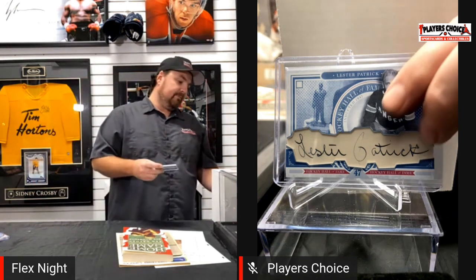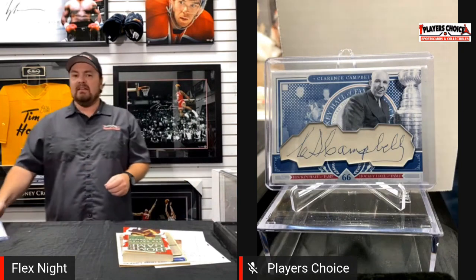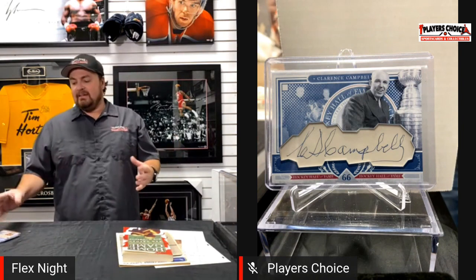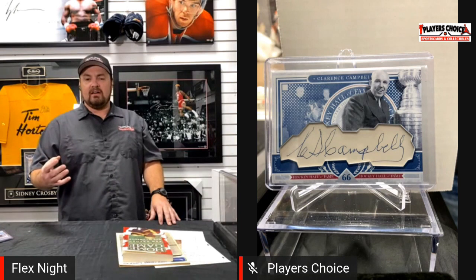This is a neat one — Clarence Campbell, of course, for the Campbell Trophy for the best team in the West going to the Stanley Cup Final. You can see how it's a little bit shaky — that's near the end of his career or before he passed. I love autographs so much because you can tell where it was in their life by how solid or shaky it is. Some of these guys have really changed their autograph — even Gretzky in the early 80s, his autograph was a lot different than what you'd see today. There are collectors out there who'll keep autographs from all those different years and generations.